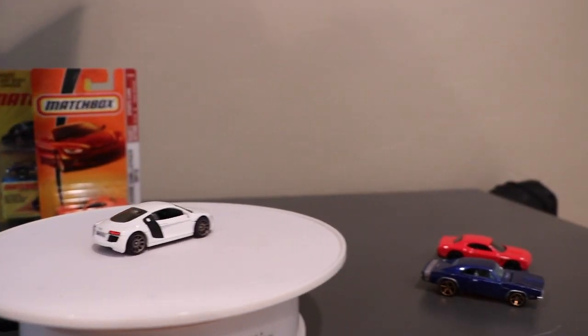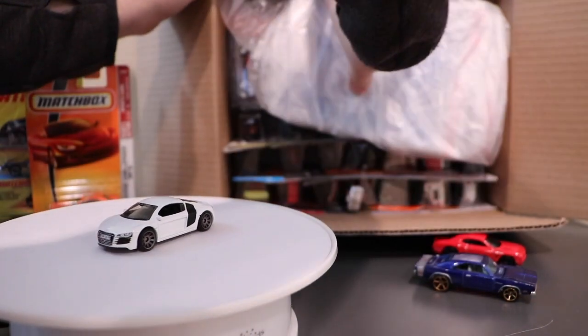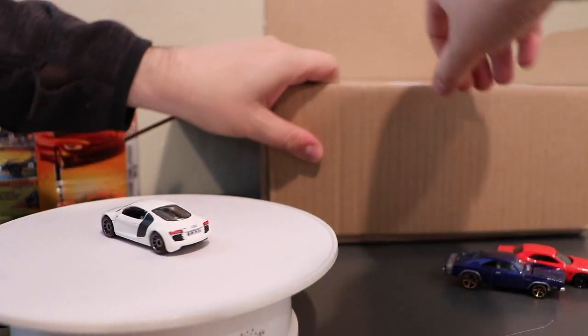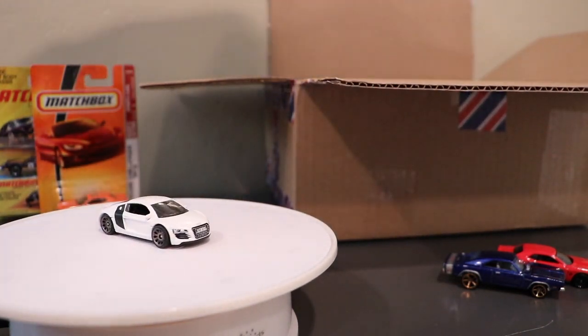I'm going to go ahead and move the camera over here — we might have a mess on our hands. Going to put it up like this, fold this down, and see what we have.